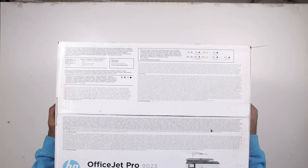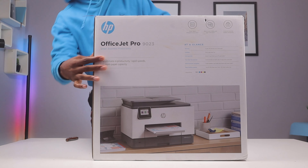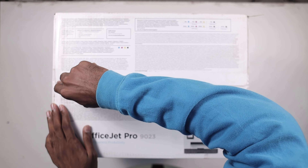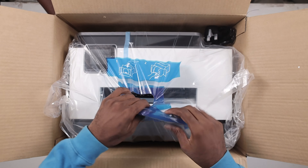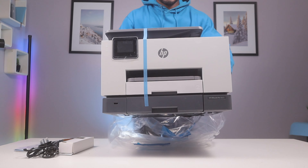Printers used to be a scary machine to use. You'd find yourself always calling someone from the IT department because it seems too difficult to operate. Well, that's a thing of the past. Today, we are here to showcase the HP OfficeJet 9023, an all-in-one printer that anyone can operate — you don't need to be a big IT genius to use this.